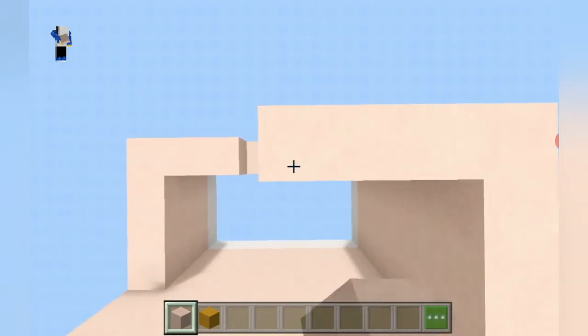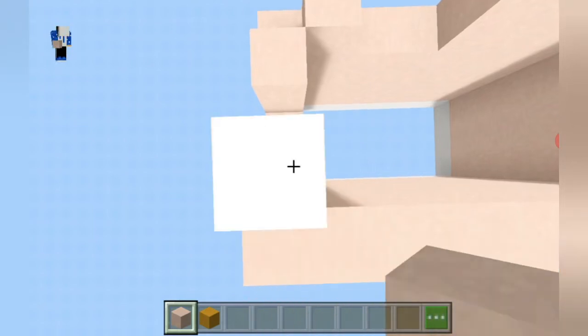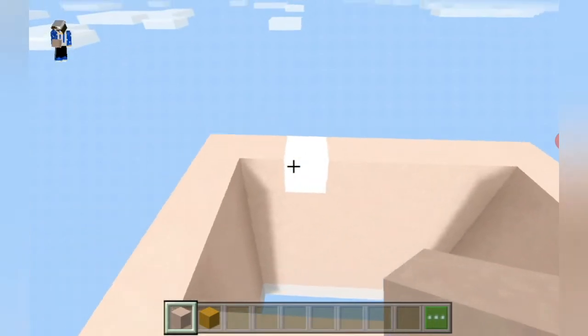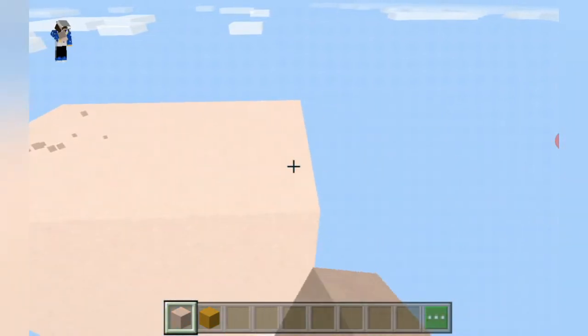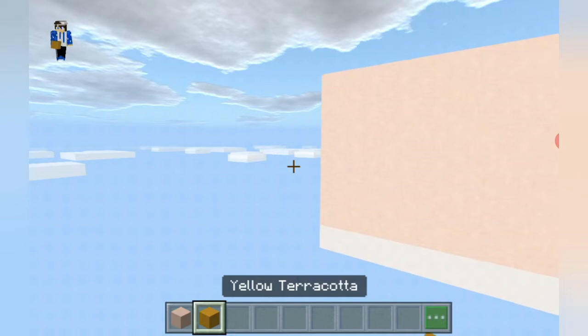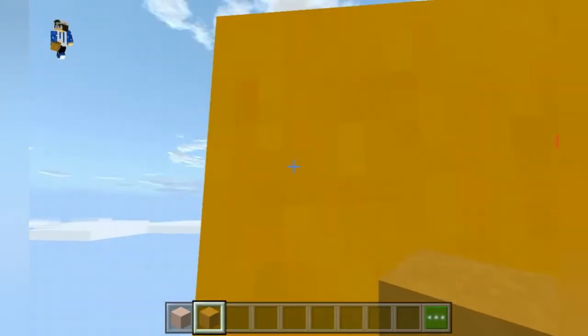We are not going to leave it like this — we are going to add a ring around it, because Saturn has a ring around the middle. We will fill this using pink terracotta like this — there we go. Now we are going to be making the rings, which will be made using yellow terracotta.